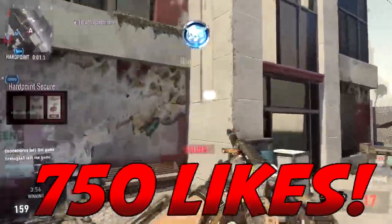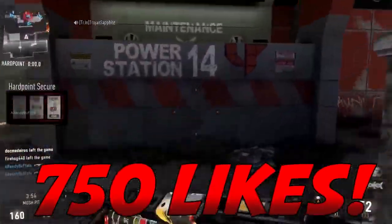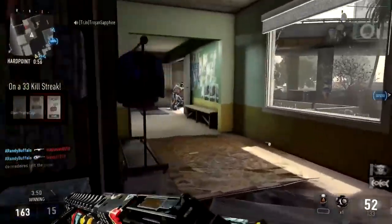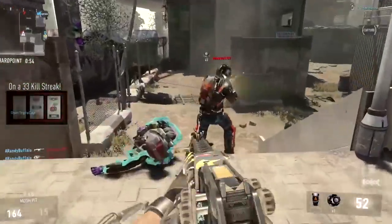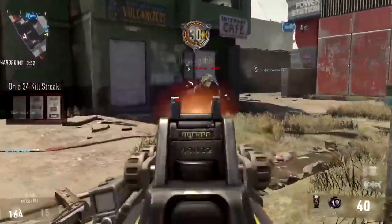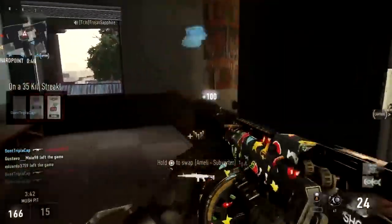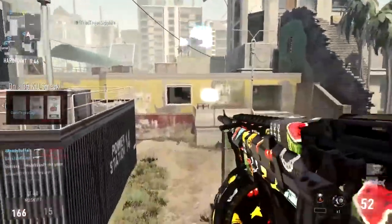If you guys enjoyed today's video, be sure to drop a like. Let's try and aim for 750 likes — if you guys don't want to like the video, that's completely okay. Also follow us on Facebook, Twitter, and Instagram. If you'd like to check my channel out, the link is in the description below. I'm on the road to 9,000 subscribers.